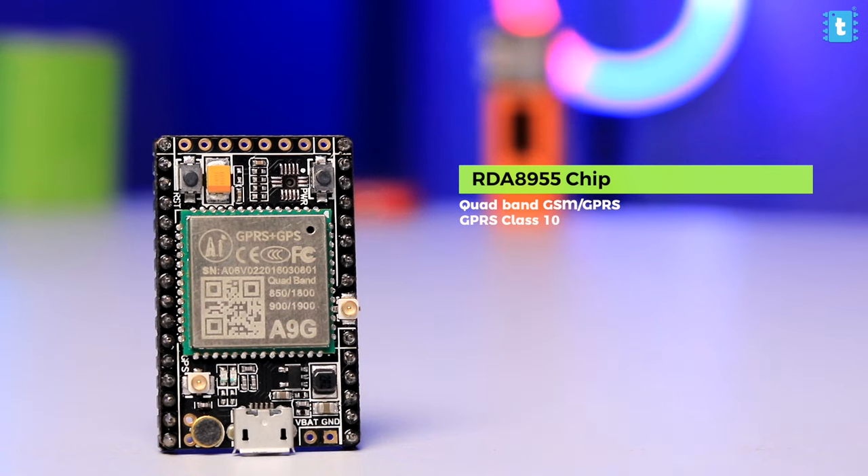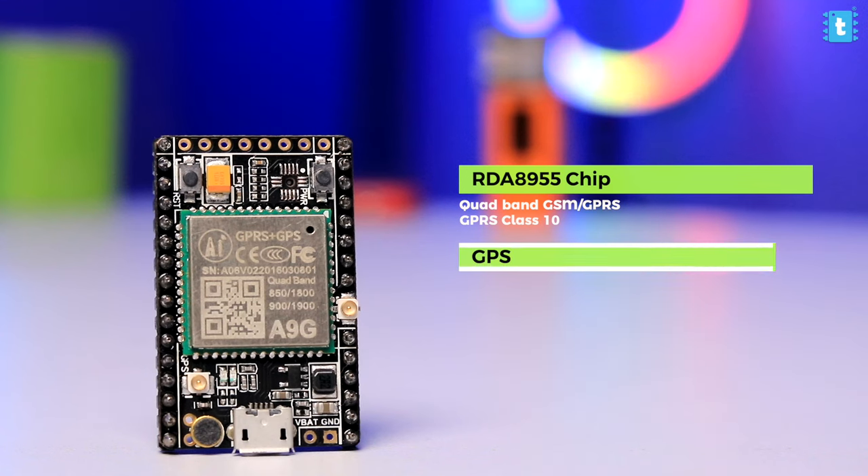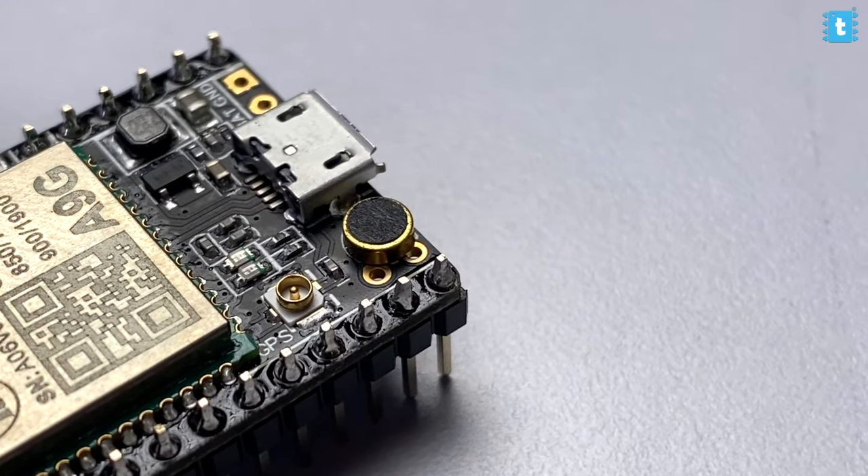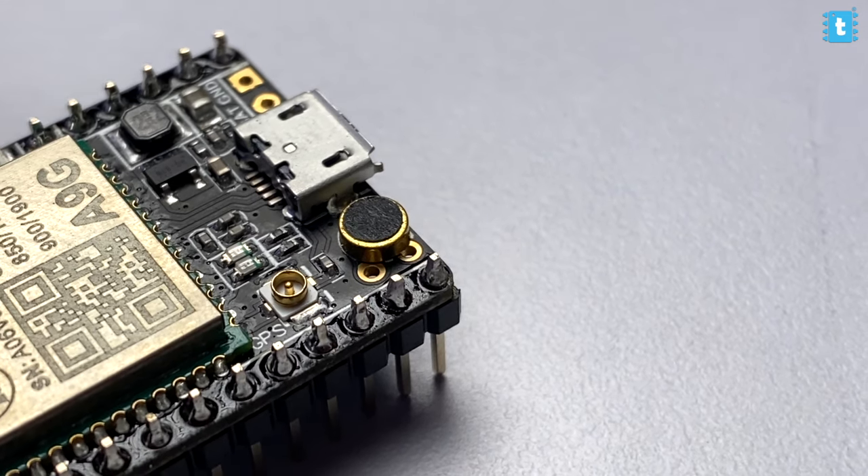Along with GSM/GPRS, that chip also has integrated GPS so we can easily get the location. We get an onboard microphone using which we can make some spy projects. I'll definitely test this microphone and see if we are able to make some spy projects out of it.